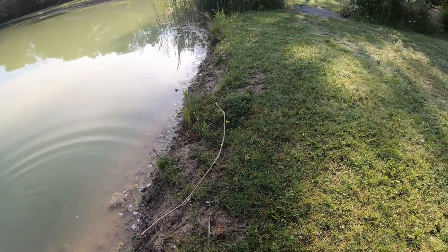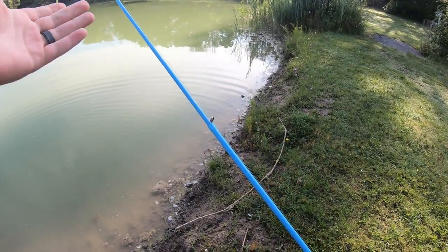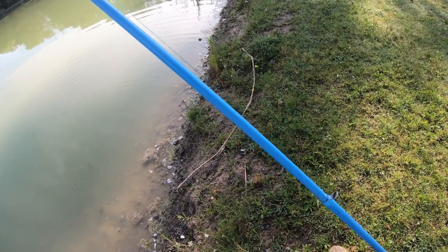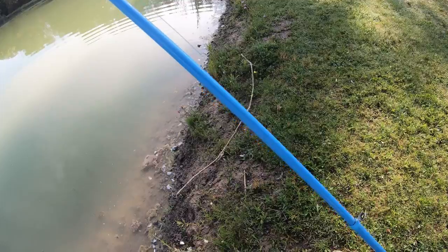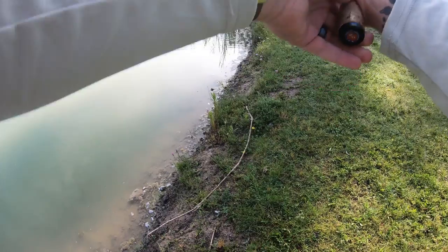The rod will kind of get unaligned after you catch a few fish or cast for a while, so just be sure to keep an eye on that. Go around and fix it all up, make it all straight again, and we are back to fishing.